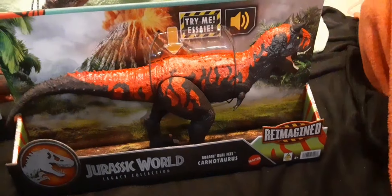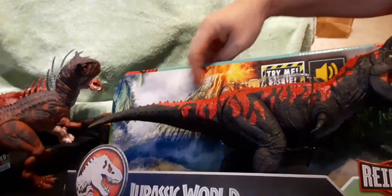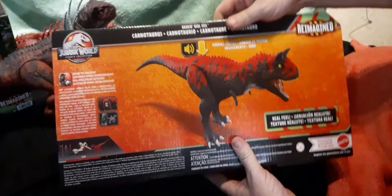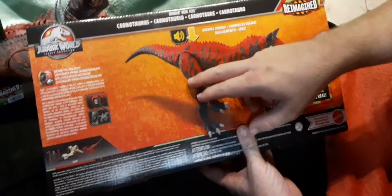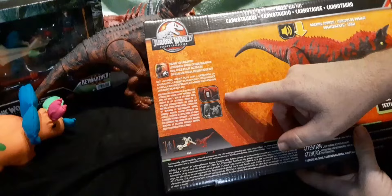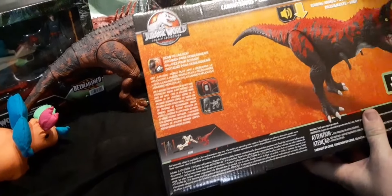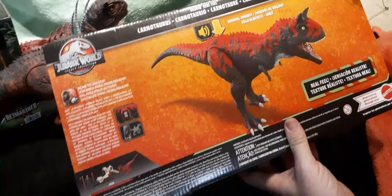Let's go ahead and take a look at the back of the box. This is new packaging too. It's got the volcano scene in the back — really cool looking artwork. We've got the information on the back; it shows his scan code, which allows you to unlock him for the game.